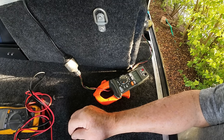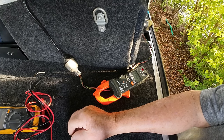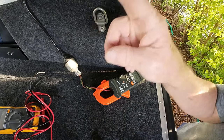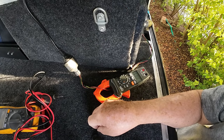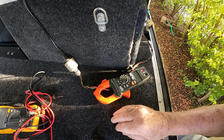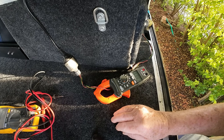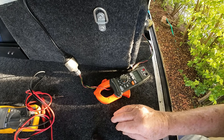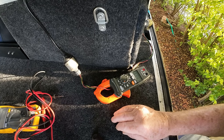That 240 amp peak on startup is probably not good for a battery that's designed for a 120 amp maximum draw, and it's probably not good for the 1500 watt inverter. So I'm deciding not to keep it in here — I'm deciding to take it out, but I'll just keep going with this experiment to show you.